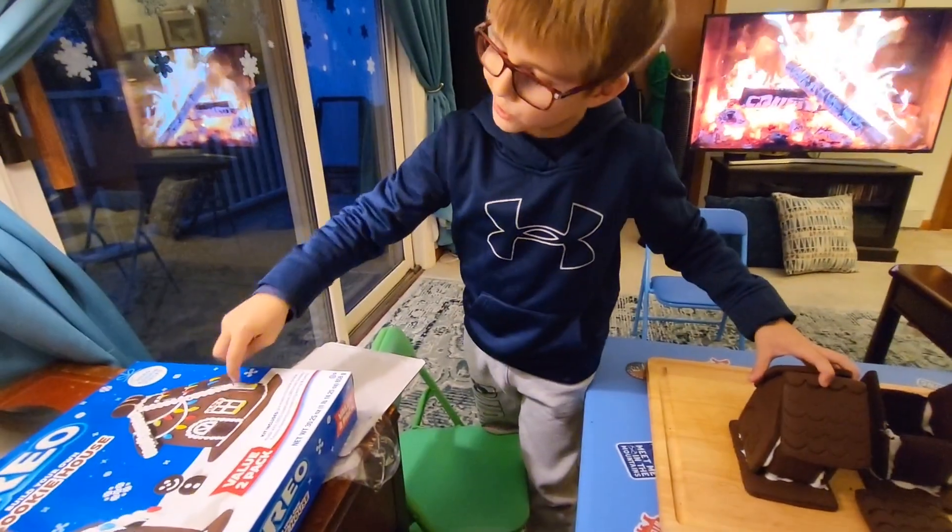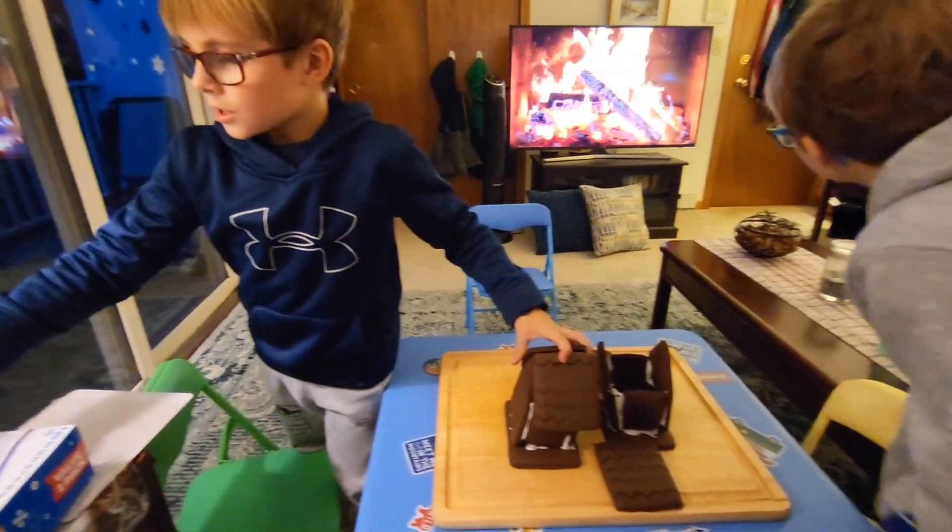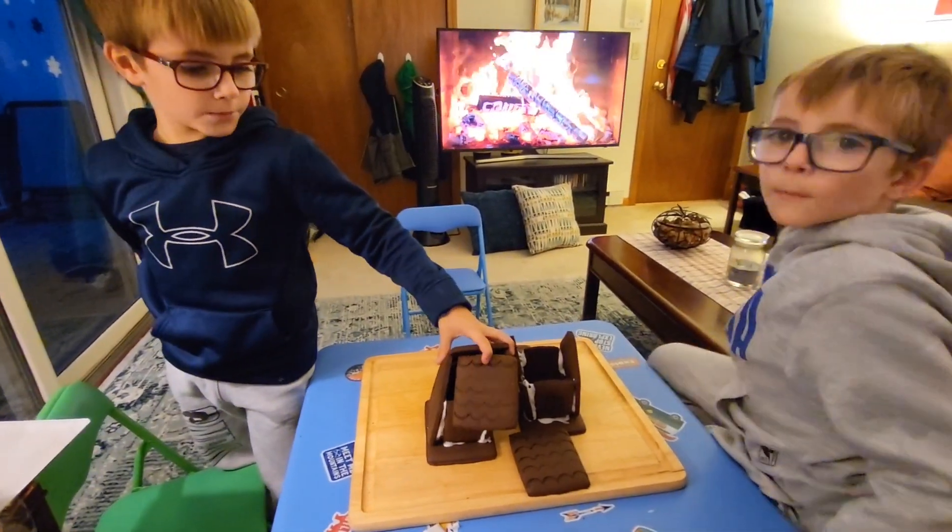But it has a little crumbs. Crumbs? Yeah, but I don't like, you know, the oopsie.